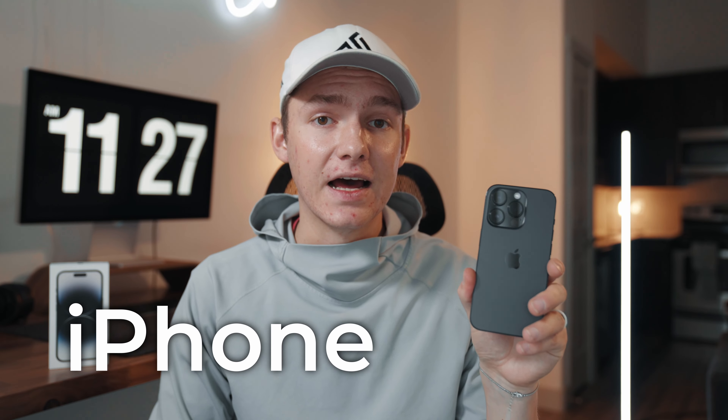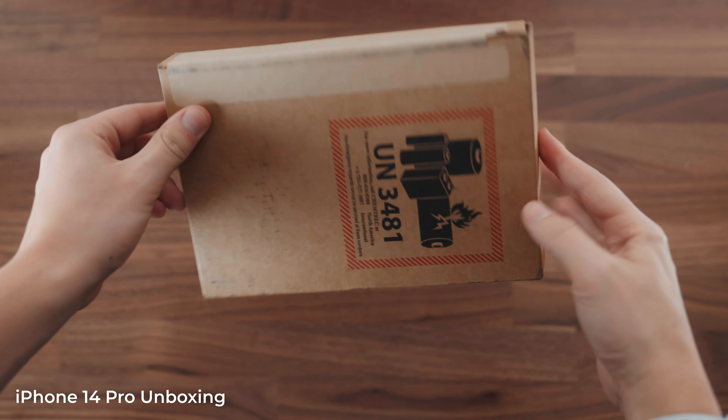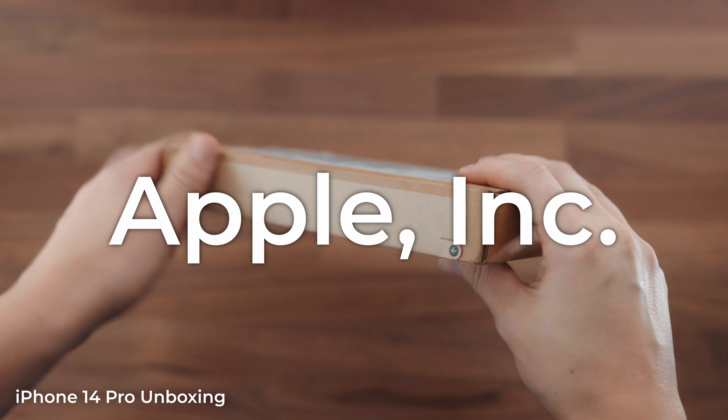What's up guys, Austin Brady here. In today's video we're gonna be unboxing the iPhone 14 Pro and asking: is it worth upgrading? Here we have our package straight from Apple.